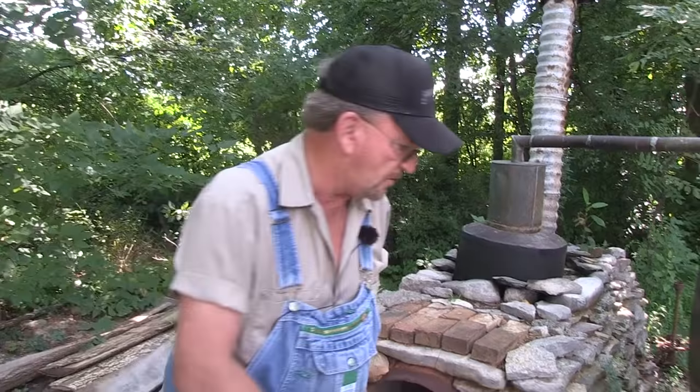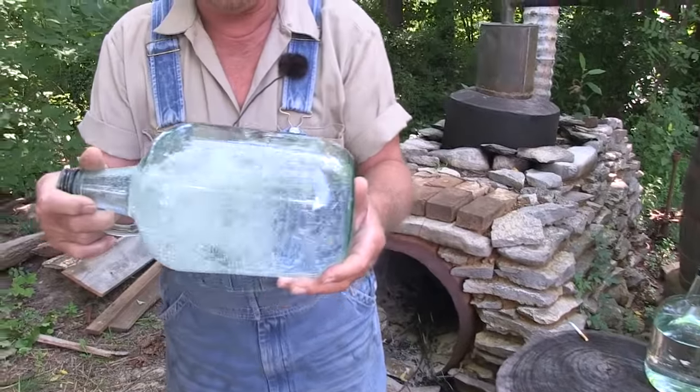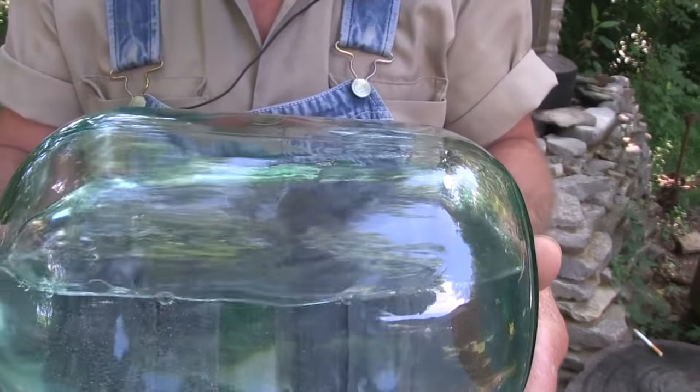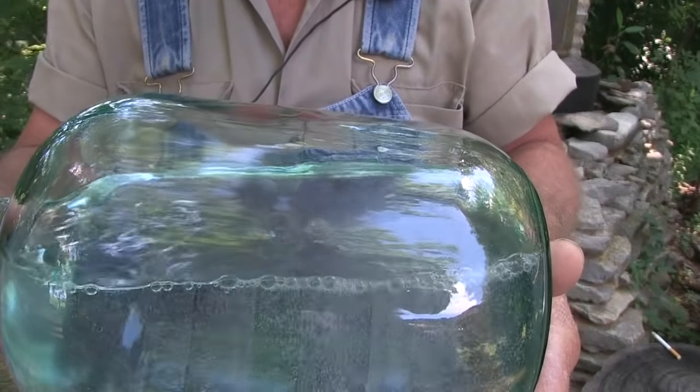I want to show you how the old-timers told the difference between high alcohol and the regular drinking alcohol. This jug here is one of the first jugs that came off. See how big the beads are and how quick they go away. It's high — it won't hold a bead.